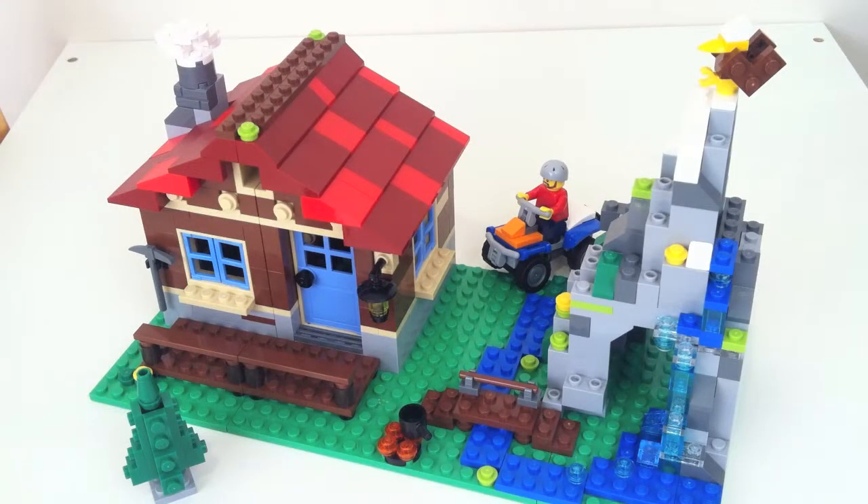Hey guys, Coolbrick here with another set review. This is the LEGO Creator Mountain Hut set, set number 31025.